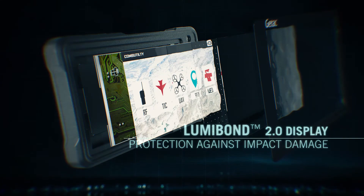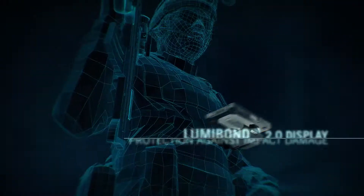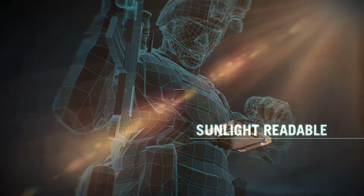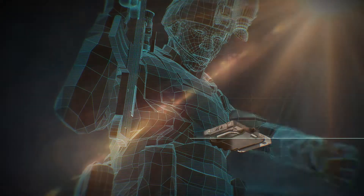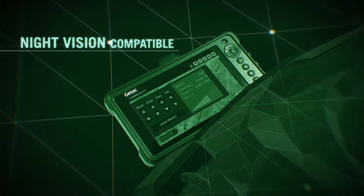GTAC's Lumibon 2.0 display technology provides protection against impact damage, as well as offering sunlight readability. And its night vision setting with the optional filter means users can see, but the enemy can't.